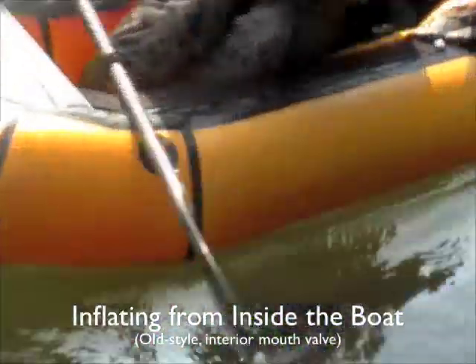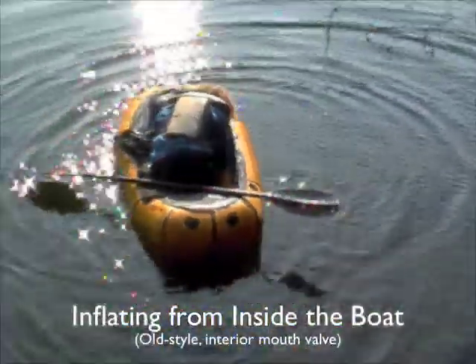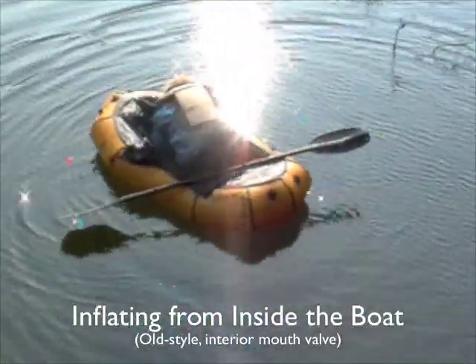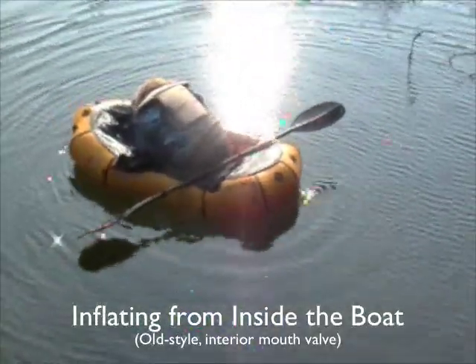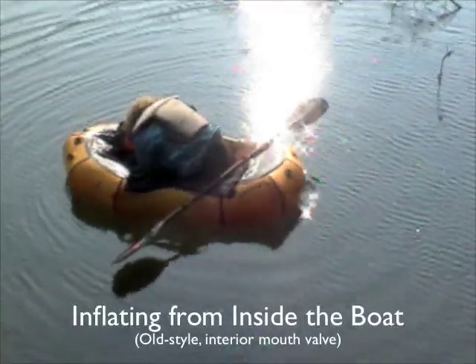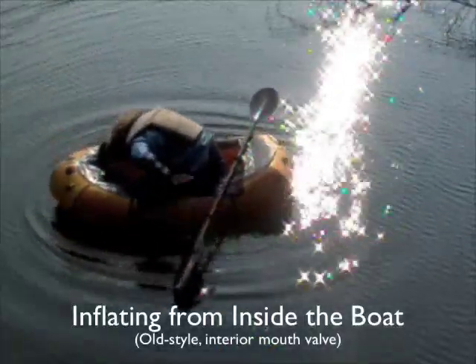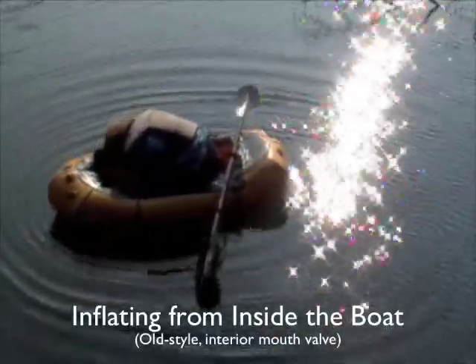Andrew's boat has a little bit of a wrinkle down here, so what he's gonna do is inflate it while he's in it. This actually works really well, very simple. It's actually easier on the newer boats because they have a valve at the back, but this one is no problem as well.